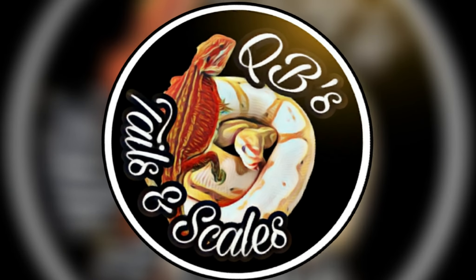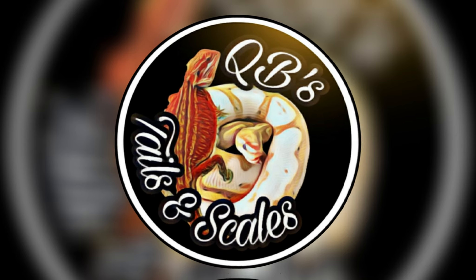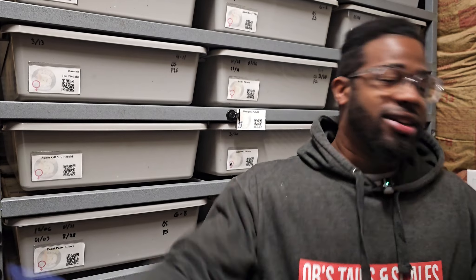We got our first clutch of ball python eggs! There's gnats everywhere, it's killing me. The first clutch of ball python eggs did not come from the first girl I thought was going to lay — it actually came from the second girl I thought was going to lay, so the first girl is still holding on tight to those eggs.